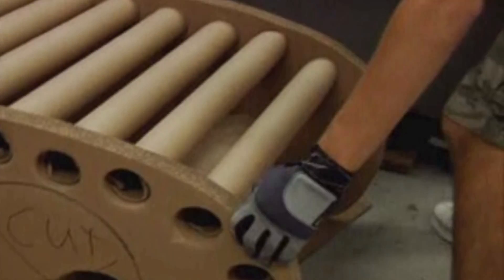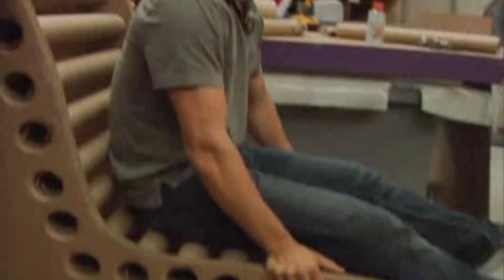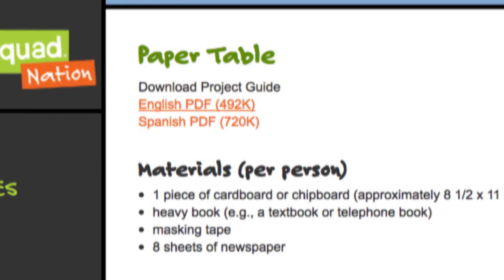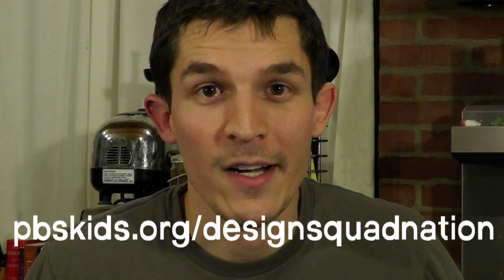You should totally check out the Design Squad episode where the teams actually had to build full-size cardboard furniture that did have to be strong enough to support their body weight. There's an awesome surprise to find out about what happened at the end. There's also a page on the Design Squad website that shows you how to build a table out of paper — could be even more challenging than building a chair out of cardboard. Check it out.